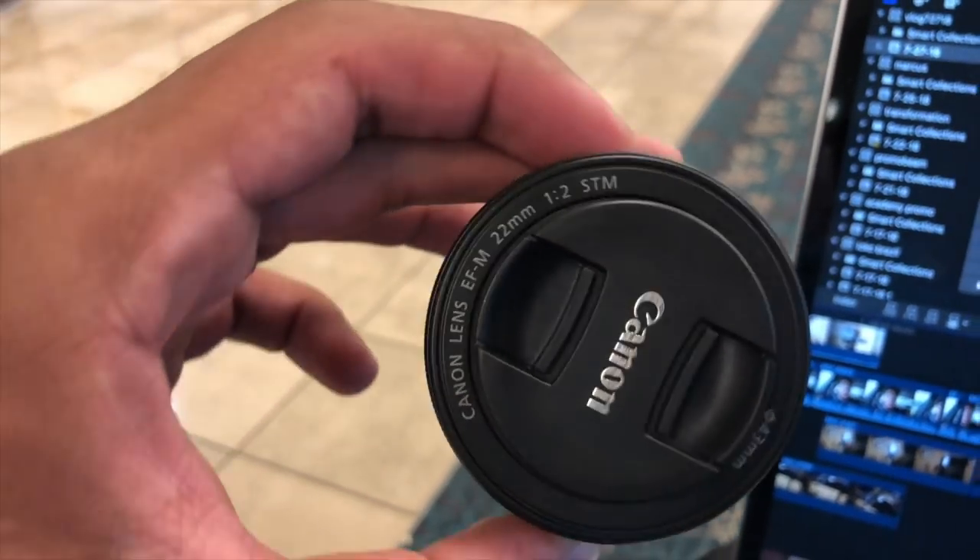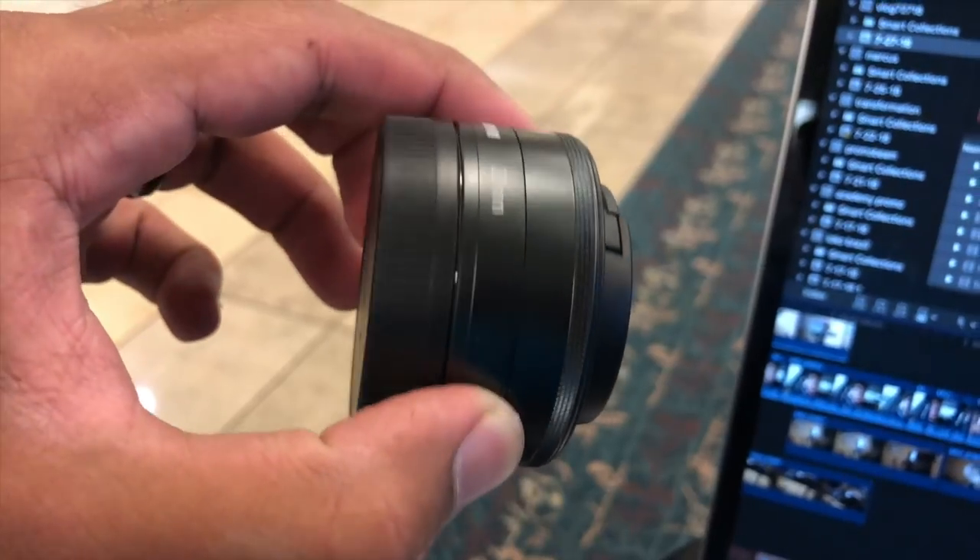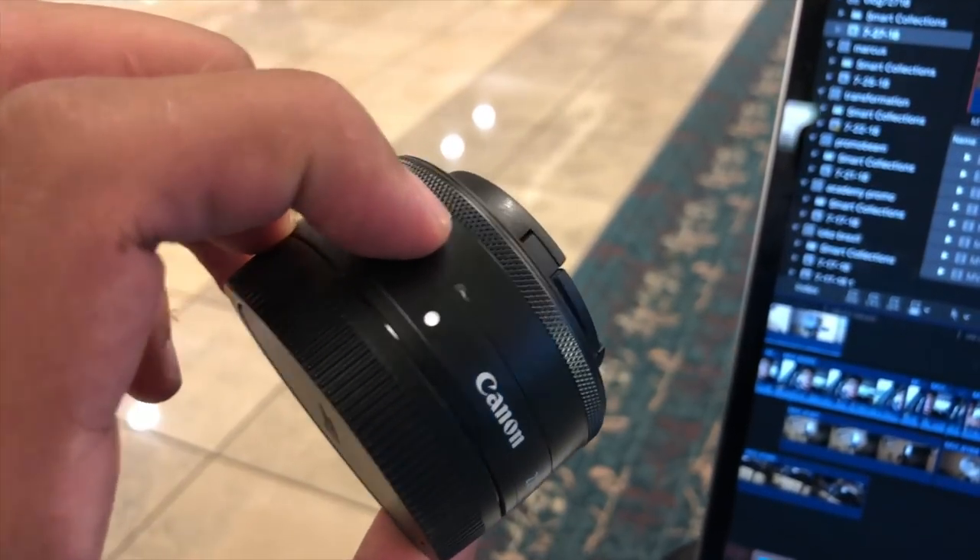For a portrait lens or for tutorials, I use the 22mm. This camera has a 1.6 crop factor, which means the lens you put on it isn't necessarily what it says. If you put a 22mm on this, it ends up being like a 41 or 42mm lens, which is perfect for portrait — it does the blurry background thing really well. I would buy this camera with that lens; the lens is like 200 bucks.